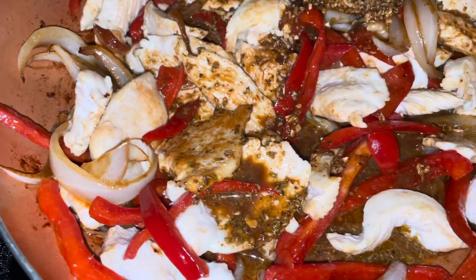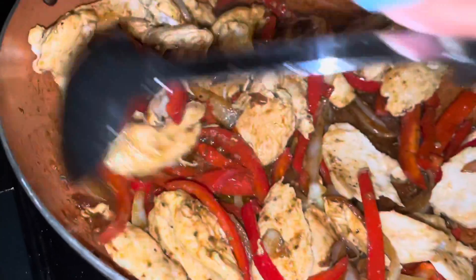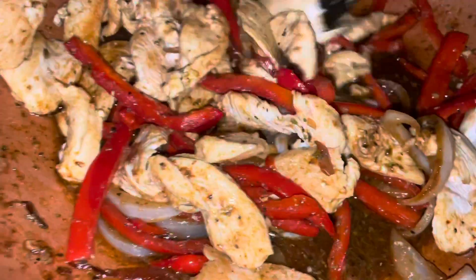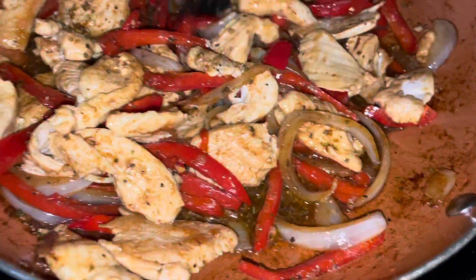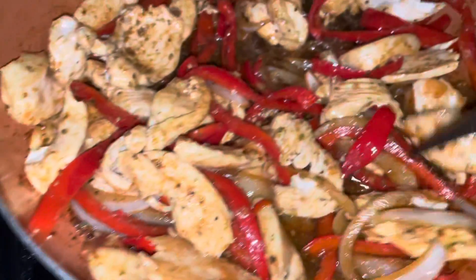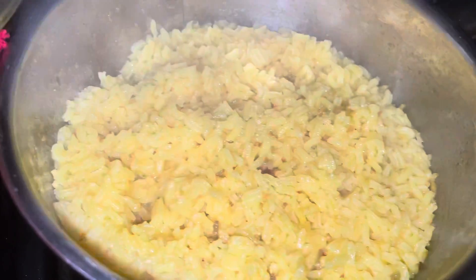I went back and took a spoon and got the rest of that good seasoning out of the bowl — I didn't leave any behind. Once you add that season pack, give it a good stir and let it simmer down until most of the water has evaporated. What the water does is kind of steam the chicken and make it a little bit more tender.